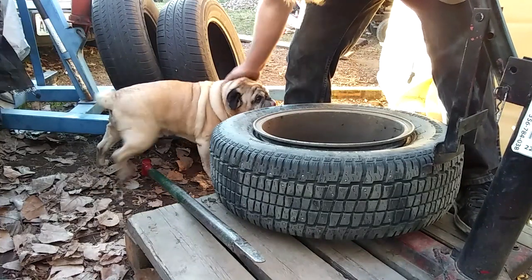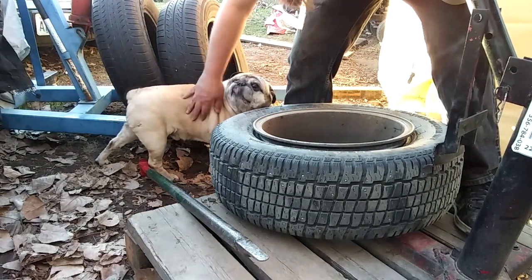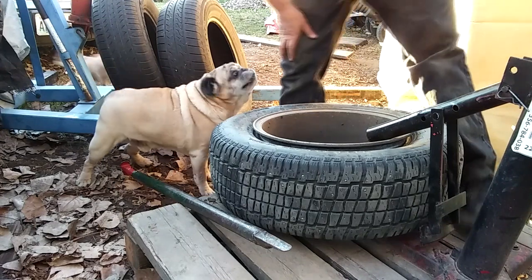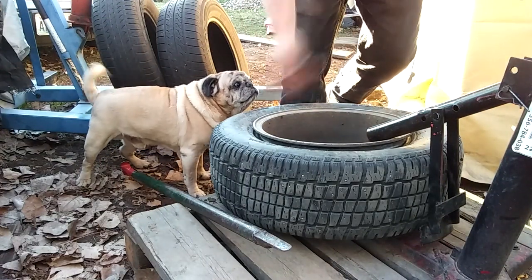There's my pug. Hi, Dougie Doug — say hi to the camera, old pug. Here's my chihuahua too. Now I'll put this up on top and we'll see what I do to get the tire off the bead. There are a couple of little tricks.